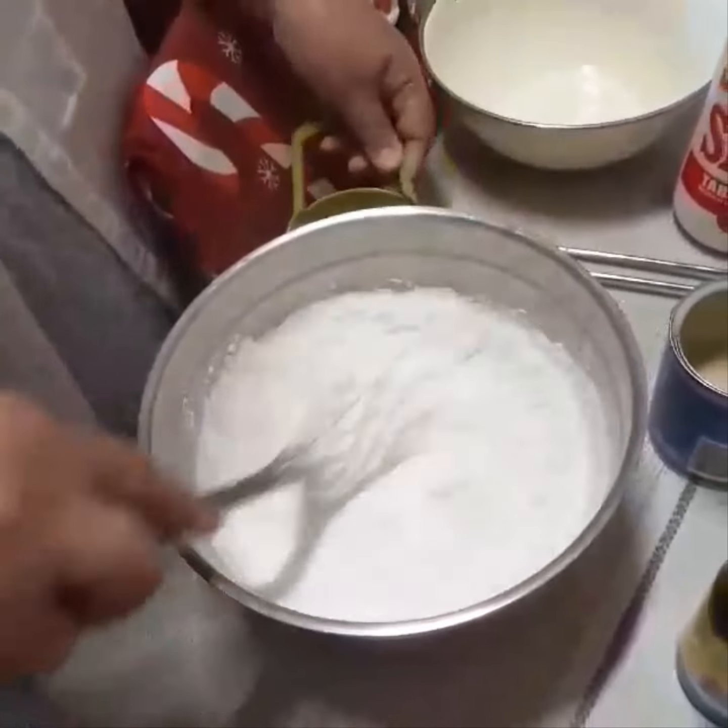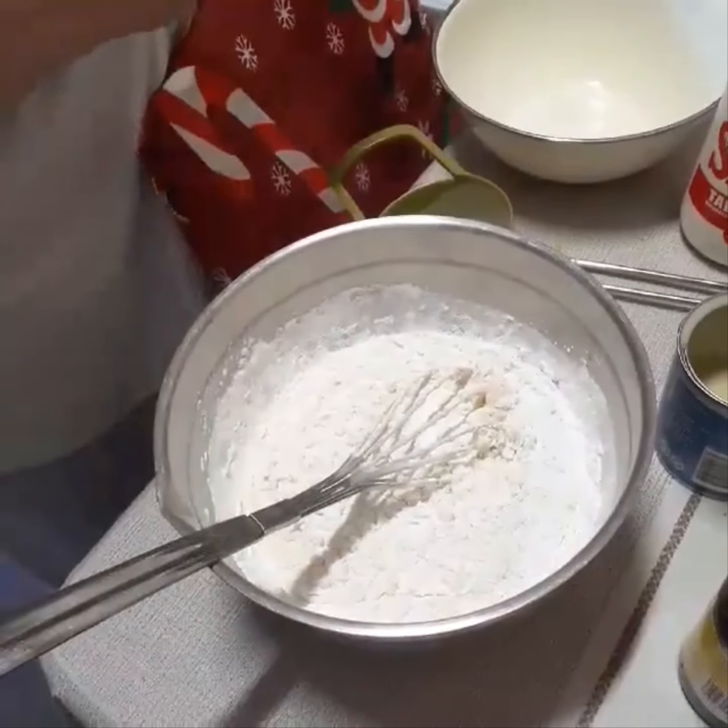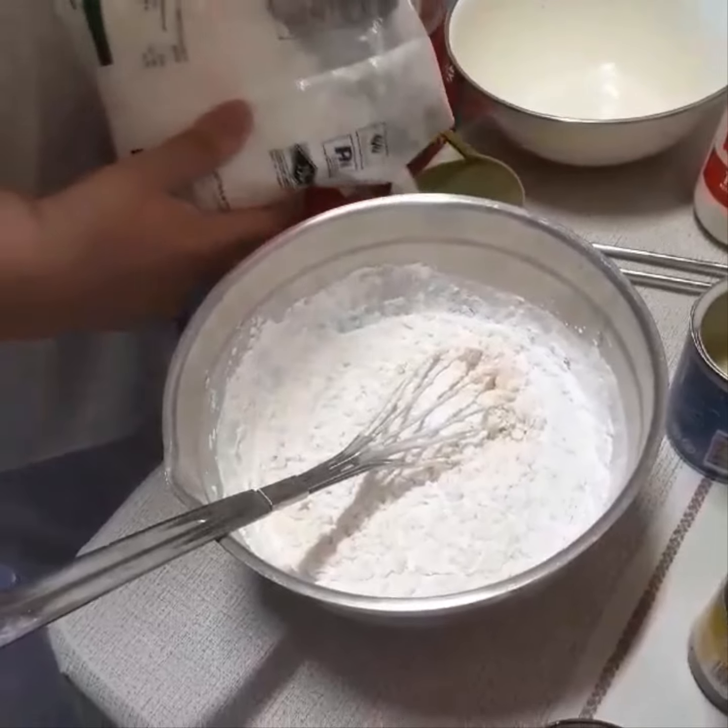It's two cups of glutinous rice, so I need to put another one cup. I'll fix it.